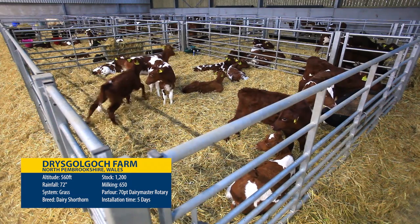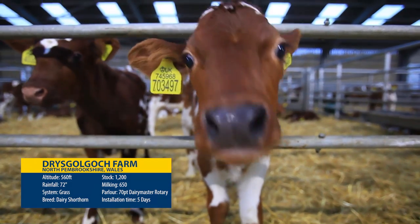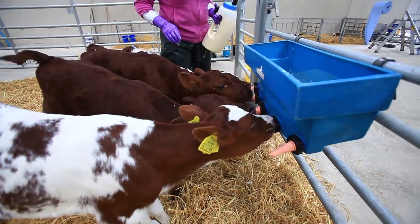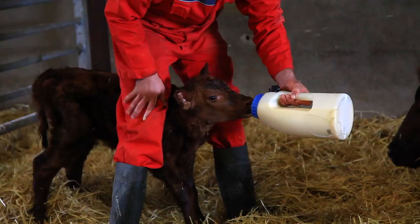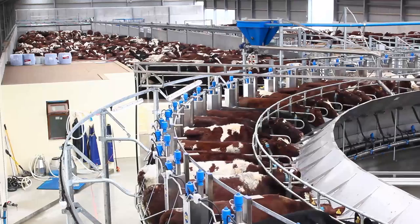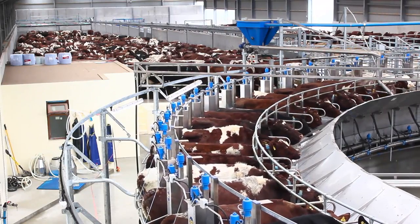We went to the Dairy Master factory and saw that they make over 90% of the products themselves. In the end, we took the decision to go for a 70-point Dairy Master. We saw that Dairy Master offered a very superior package with everything involved. Having stainless steel means that it will last forever — that's why we went for Dairy Master as well.